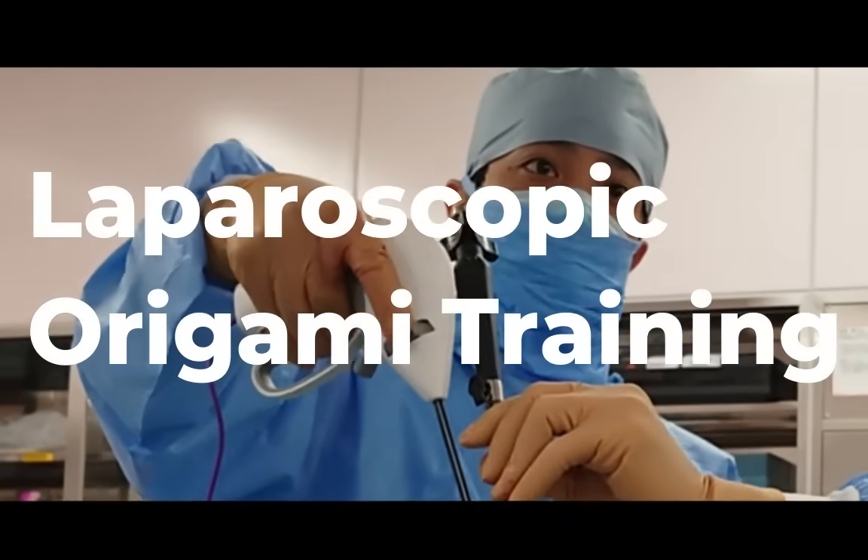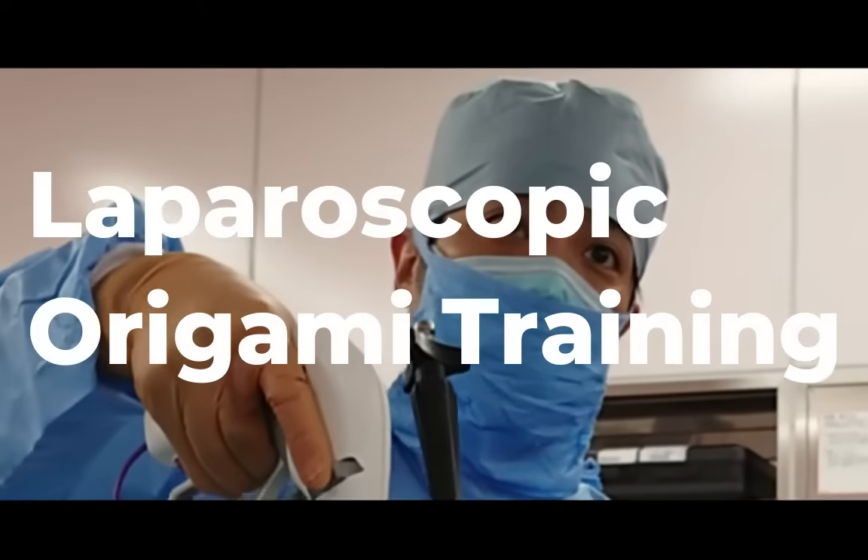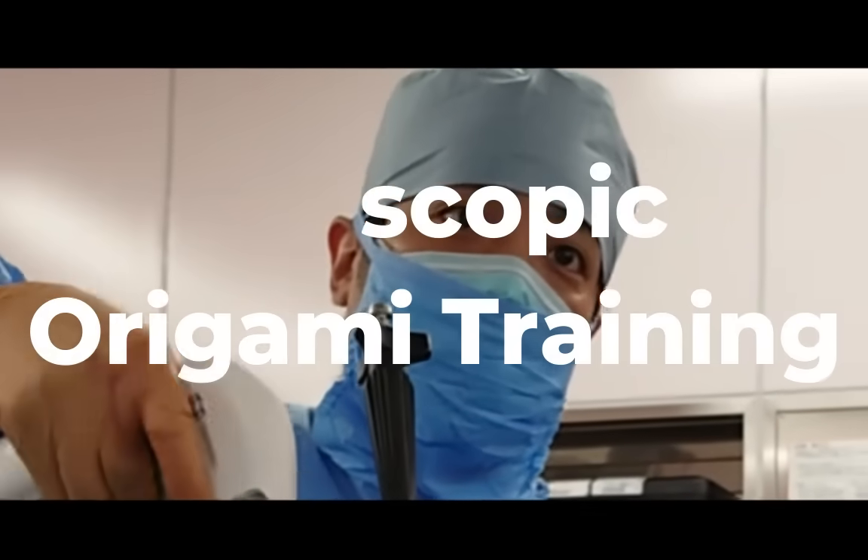Hi, I'm Yusuke Noda from Japan and I'm going to talk about the effects of laparoscopic origami training — the training of making origami cranes.